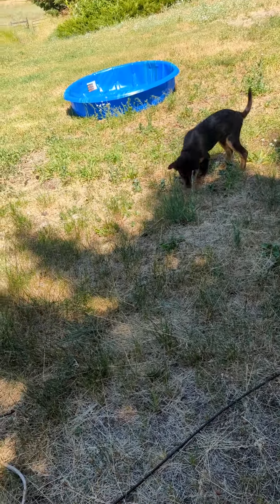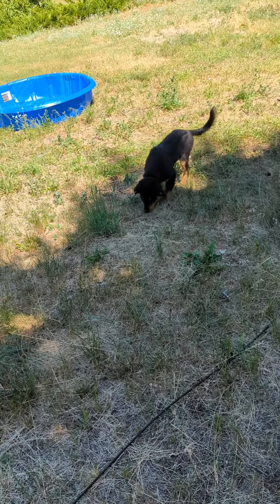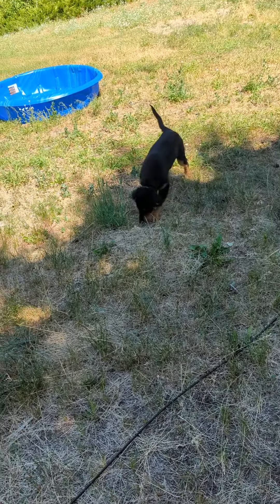I'm just going to do a little bit of leave it practice. We've been practicing putting it on the ground. This is cheese, so it's pretty high value for him — tough for him to leave alone.